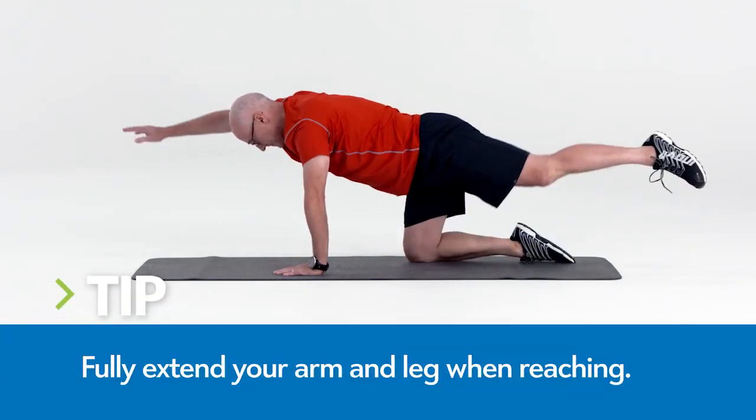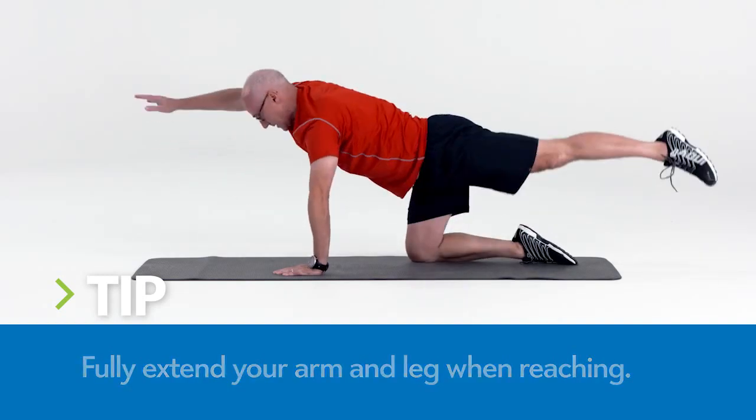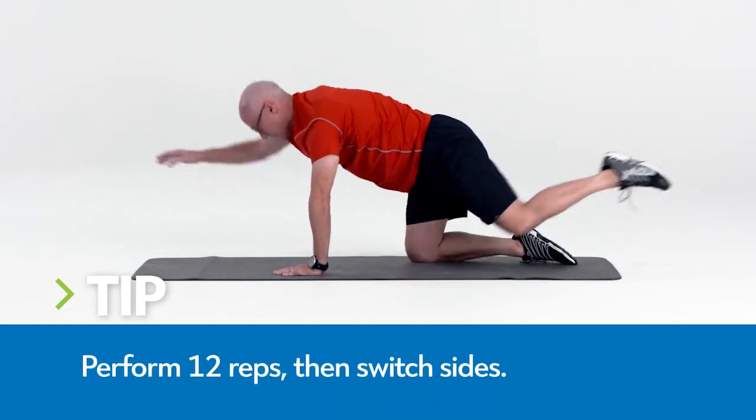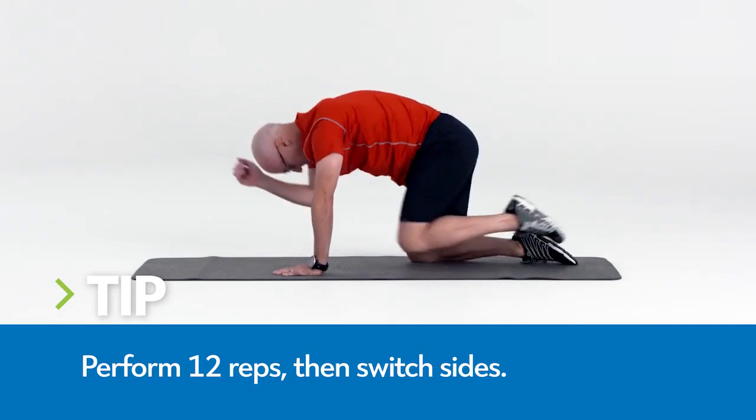Simultaneously extend your opposite arm and opposite leg while keeping your abs engaged and maintaining a neutral spine. Squeeze your glutes as you extend. Draw your elbow and knee back toward each other, aiming to tap them together.